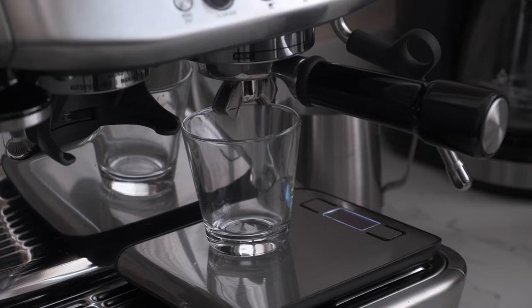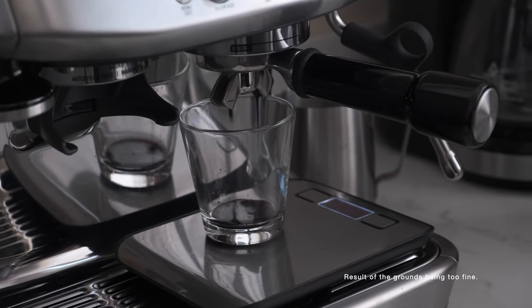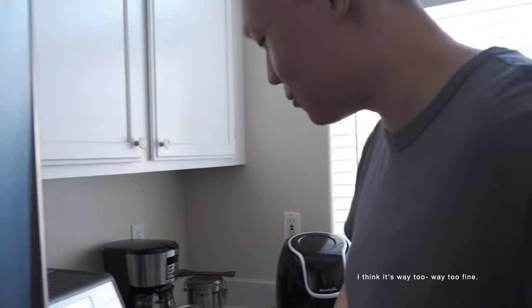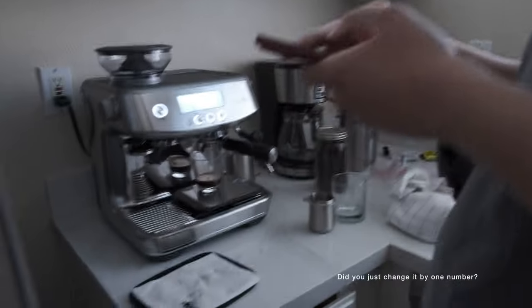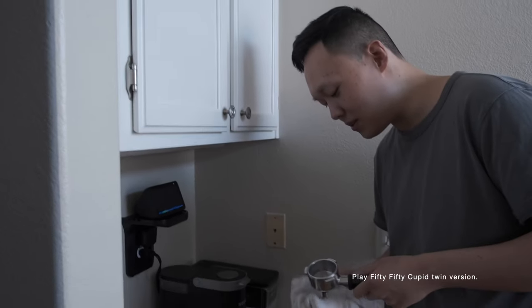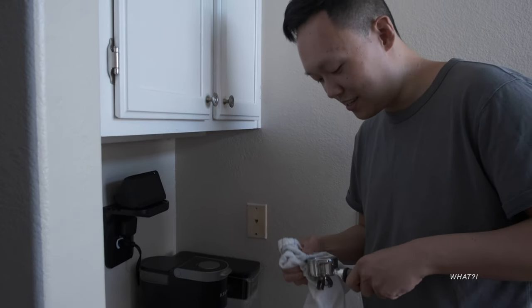Test espresso number three. 38. We only got a 25 yield. I think it's way too fine. Did you just change it by one number?